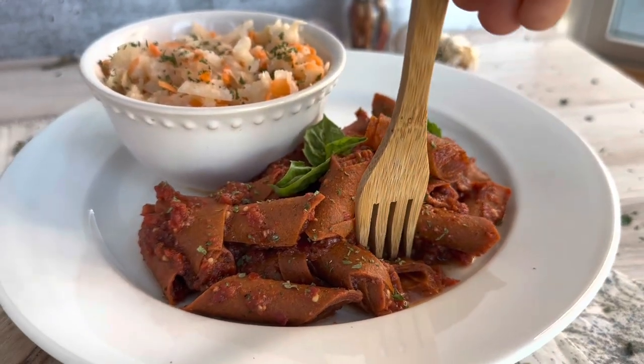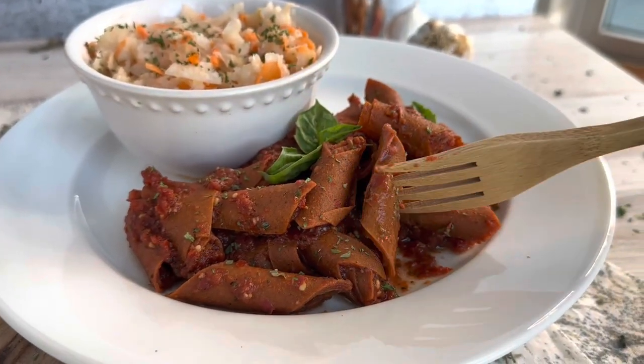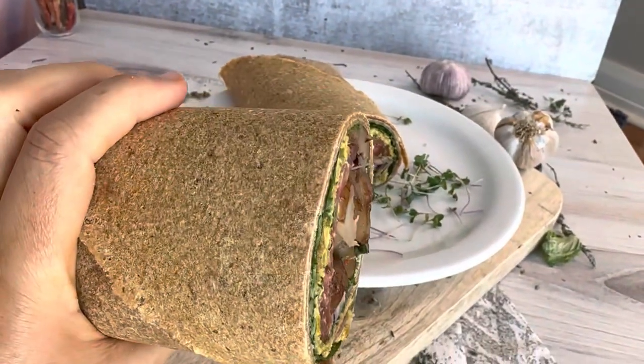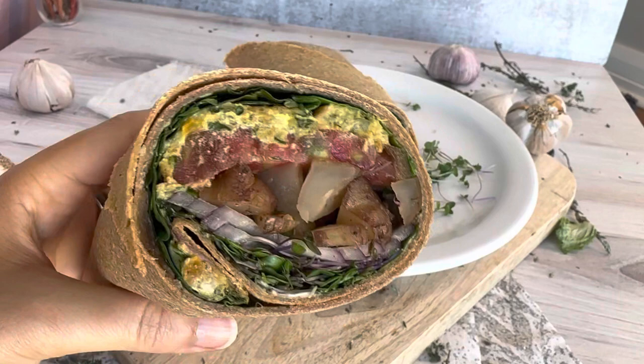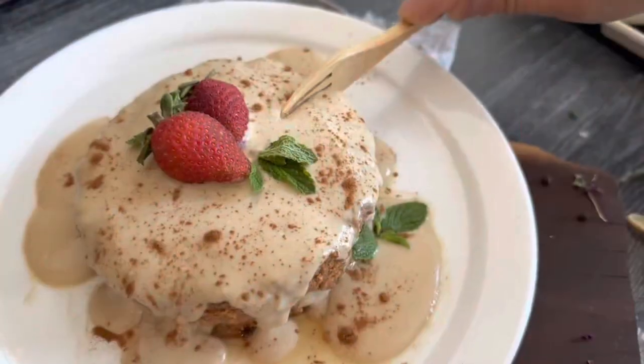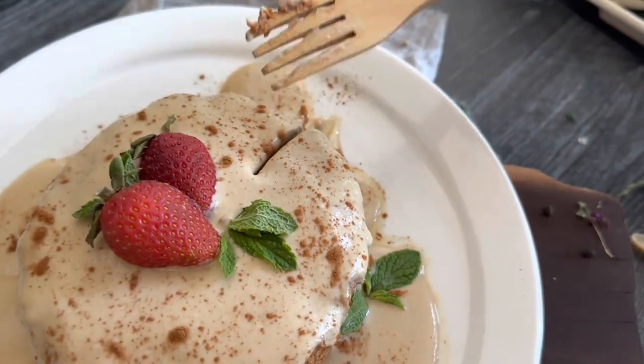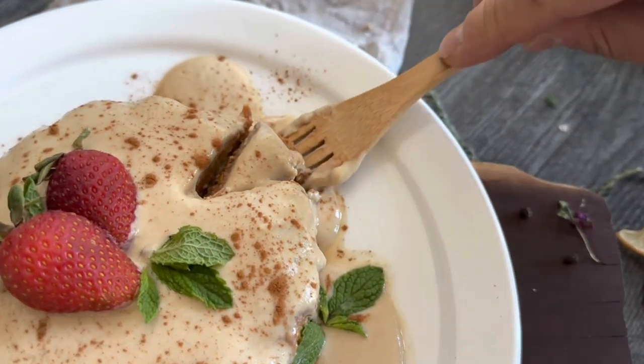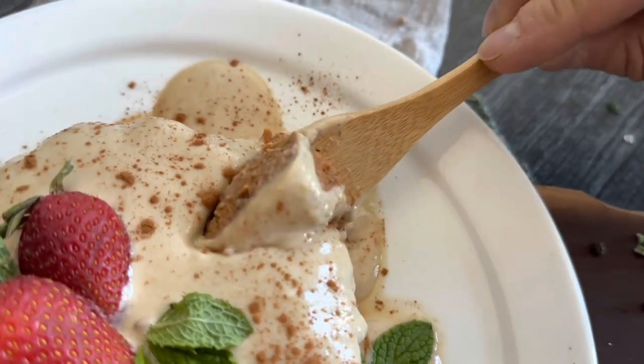Welcome to day two of what we ate from the ultimate raw vegan bundle. This day was a special day — it was Nate's 46th birthday, so we made some goodies. We dug into the bundle and found some deliciousness to make, so come with us and check out what we made for Nate's birthday.